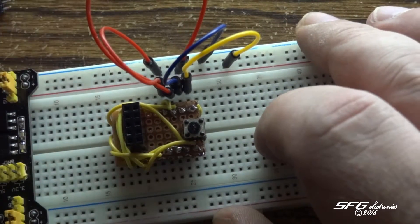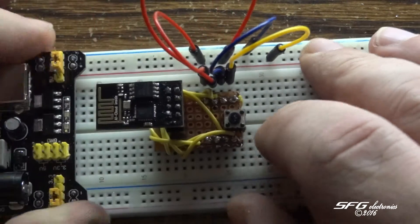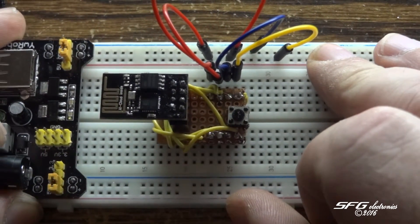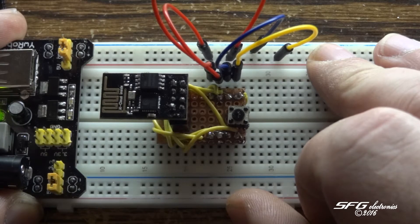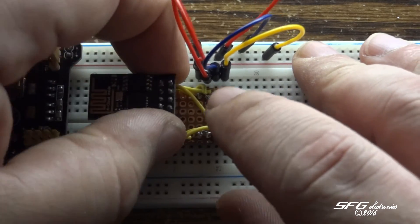There are our breadboard wires. Here's our module — just stick it in there. Power on the module. Got no power on the module.